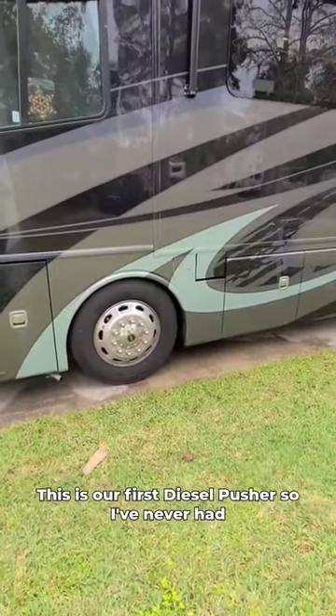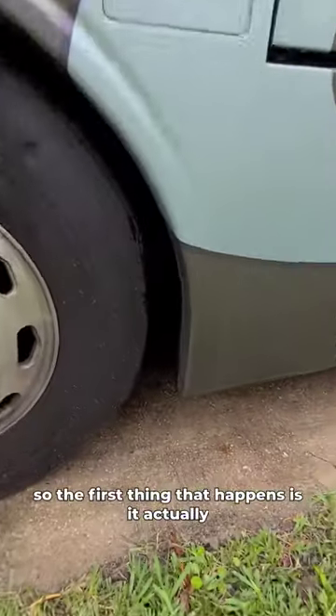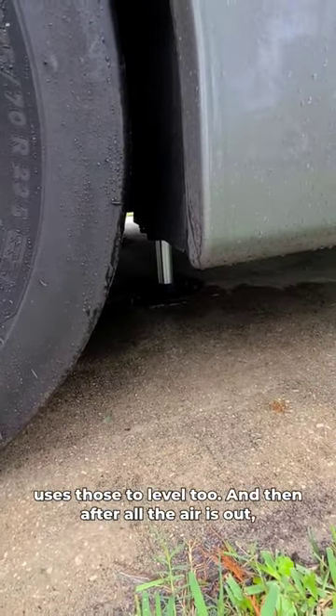This is our first diesel pusher, so I've never had airbags on my rig before. We are un-leveling for moving day, so the first thing that happens is it actually dumps all the air out of the airbags, because it uses those to level too.